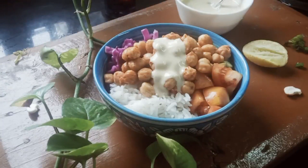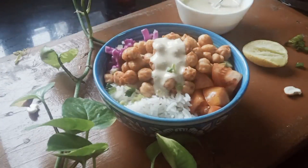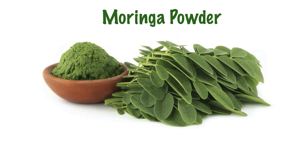Hey guys, welcome back to Mindful Eats! Today we shall be preparing two recipes from moringa powder. These are organic powders available easily in the market.